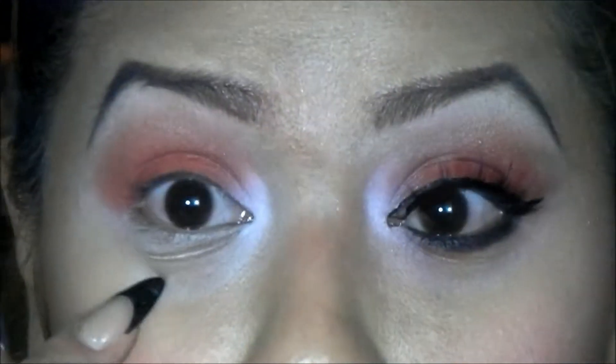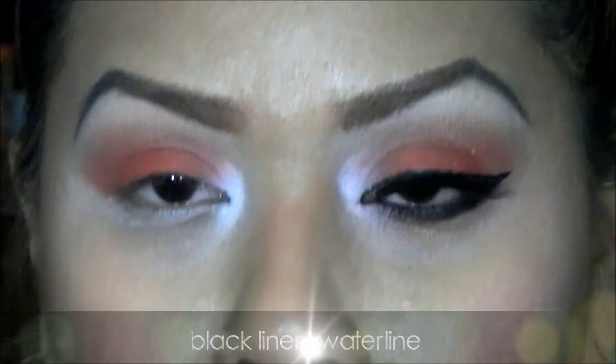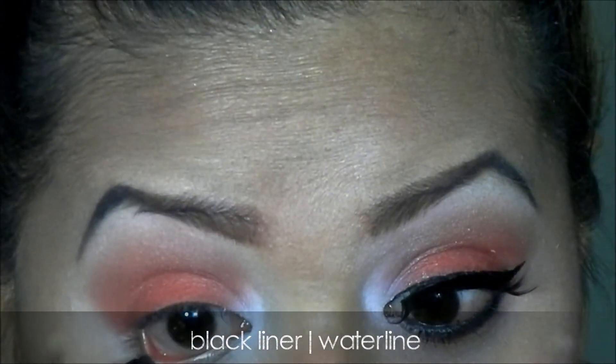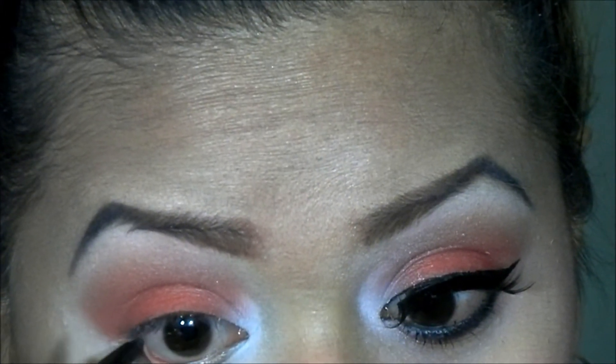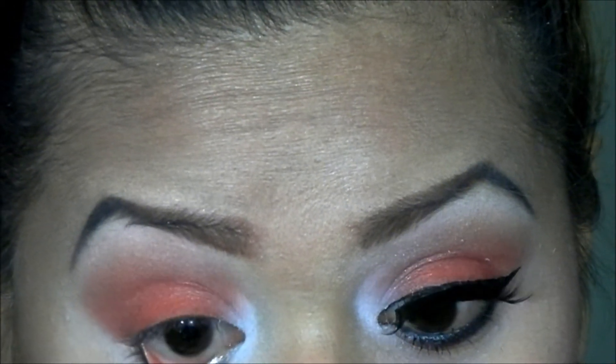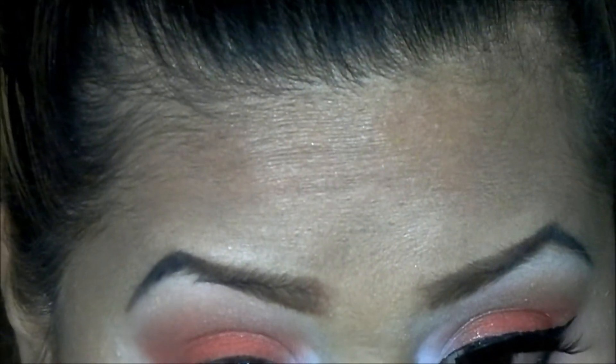I've already applied a base on the bottom area. The first thing I'm going to do is line my waterline. I'm just using a regular black eyeliner and I'm going to pull that into my lash line.